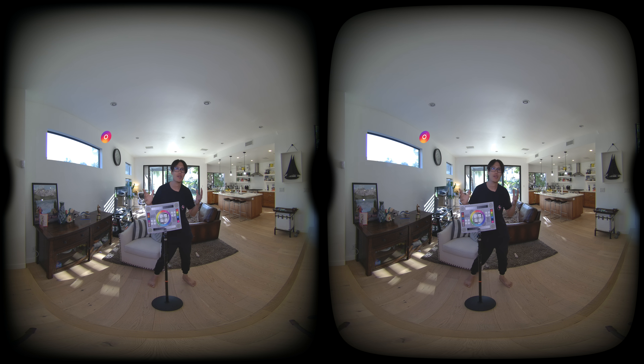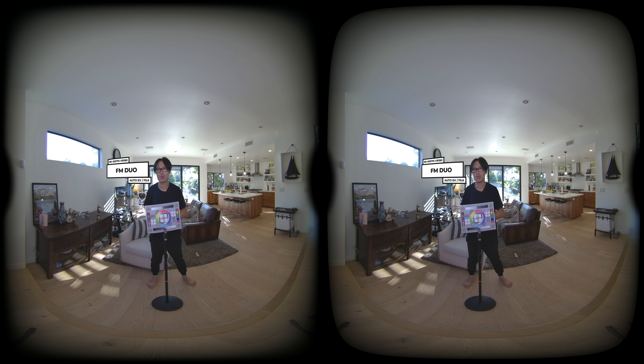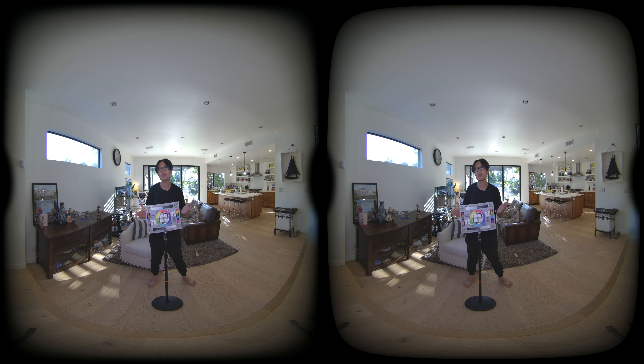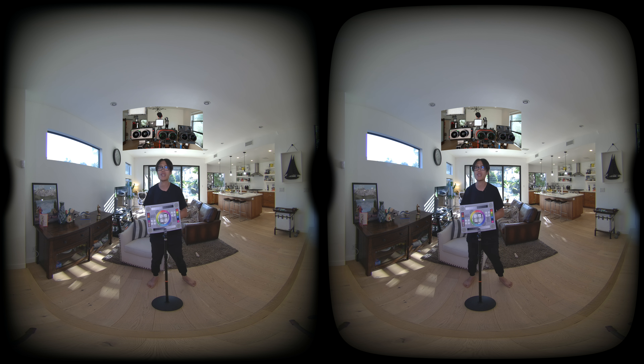Hey, what's up everybody, it's your boy Hugh here from CreatorUp. Right now filming me is the brand new FM duo in 8K 60fps — that is 4K per eye. Next to it we have the Z Cam K2 Pro, the highest-end professional VR180 camera right now on the market, and on top of it we have the Insta360 EVO just for comparison. Today I want to show you the image quality difference between the FM duo and the Z Cam K2 Pro to see which is the best professional VR180 camera for your production.